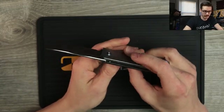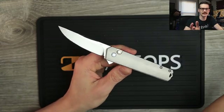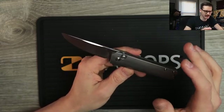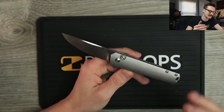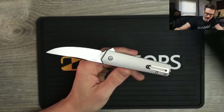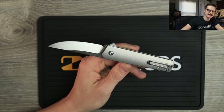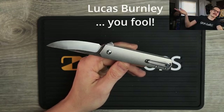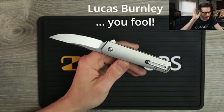Wow. First off, detent — the little plunger tension? Excellent. That thing flew right out of there. And this is the classic Boker Quikin — they have a million different versions in a million different sizes. It's not a new design, been around for a while. It's a Lucas Burnley design — S35 Burnley, it's on the blade. I'm an idiot. There you go.